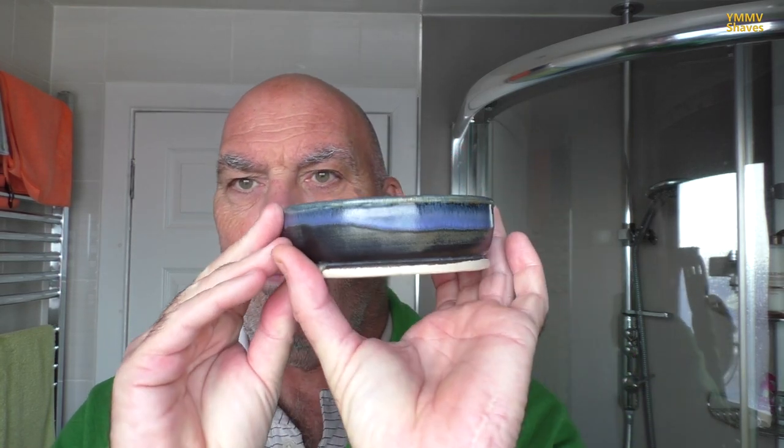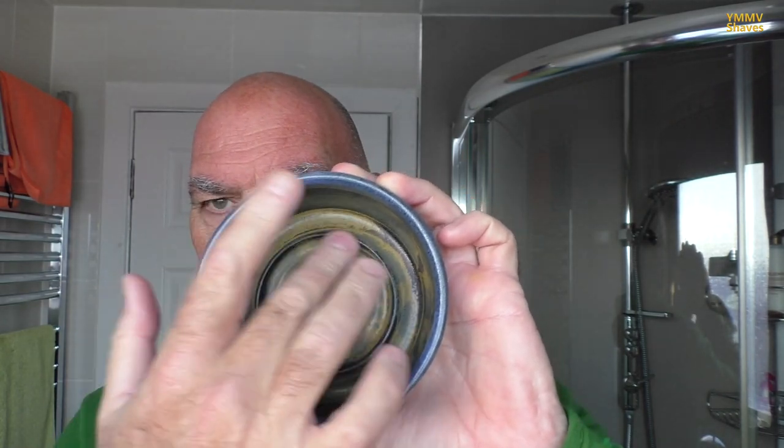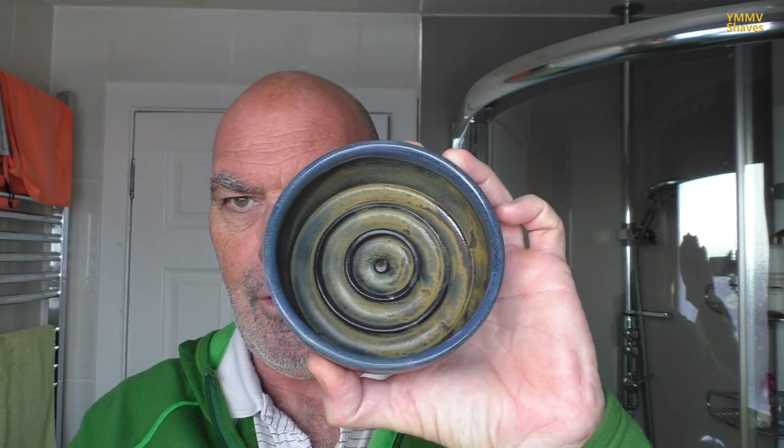I'll go through the china bowls. Next we've got a bowl like this — a Captain's Choice sort of design, with ridges in the middle to aid agitation and building a lather. Good size in the hand, easy to lather with, decent to use.